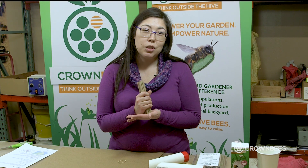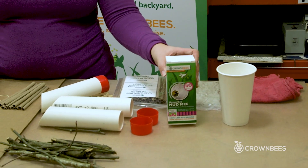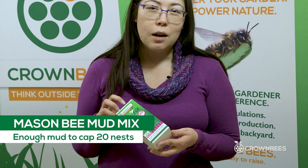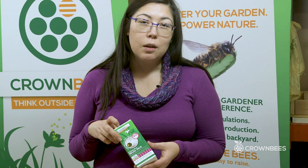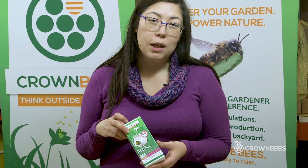We're going to put clay on the back side of each of the bee tubes, then we'll rubber band them together and put all of the tubes into the native bee nest. You can get the mason bee mud mix on our website crownbees.com under accessories — it's $4.95 and there's plenty of clay mud for all of the kits that you'll be making with your group.